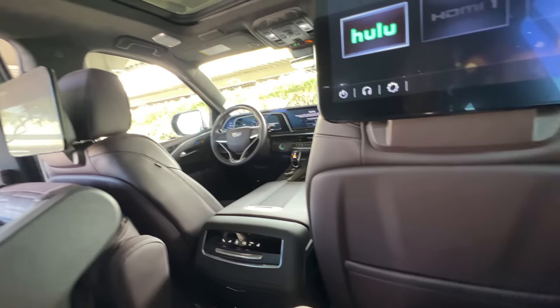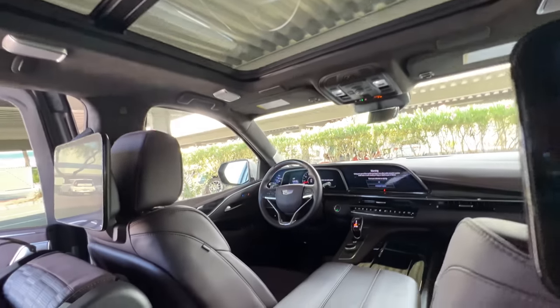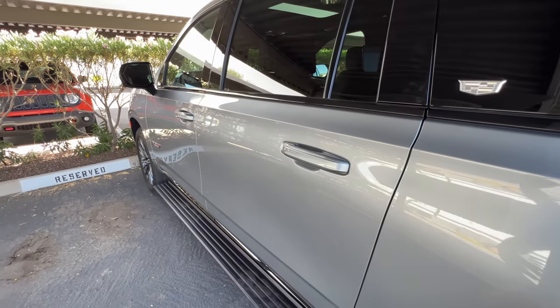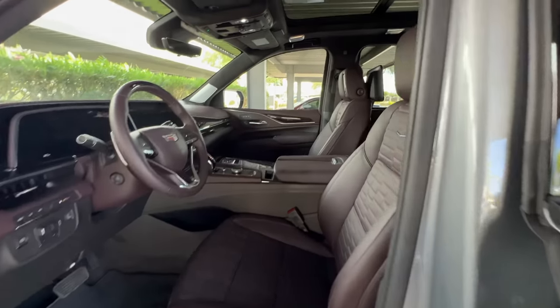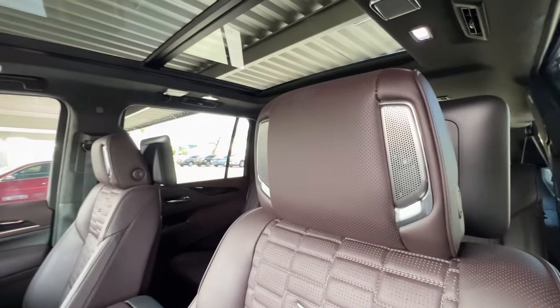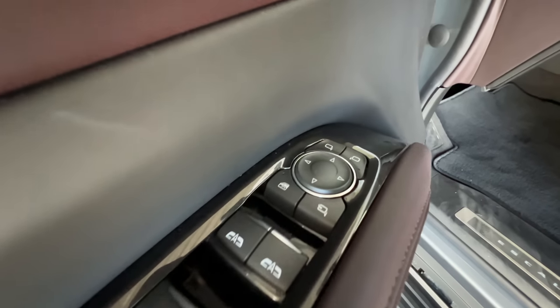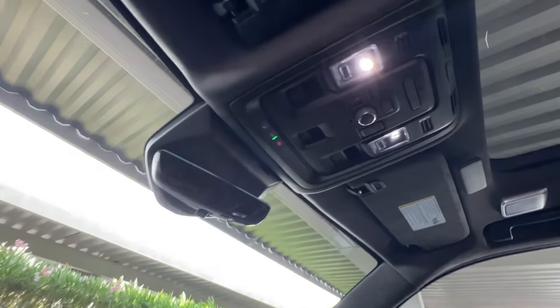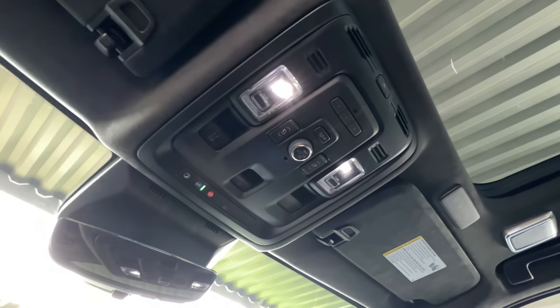Conveniences abound in the Escalade V including the panoramic glass roof. Doors close with authority. Up front, AKG speakers are in the headrests along with heated and ventilated seats with power adjustments and power one-touch windows all around, power folding and power adjusting door mirrors. To open up the tailgate, reach in here and hit that button — you can also power fold and raise the third row seats.